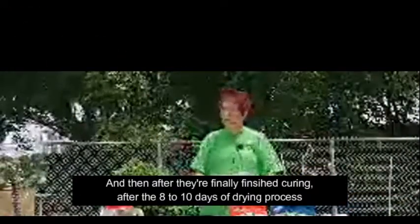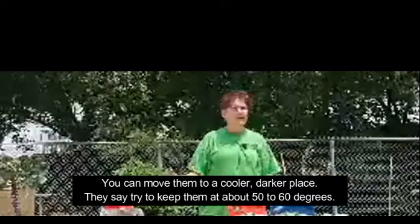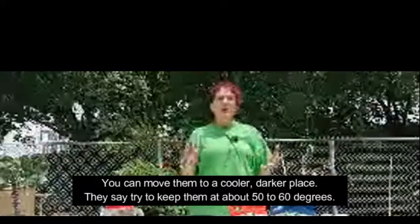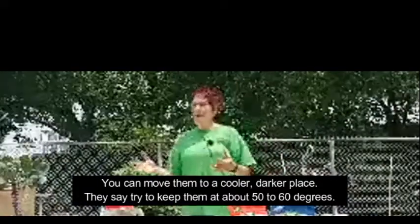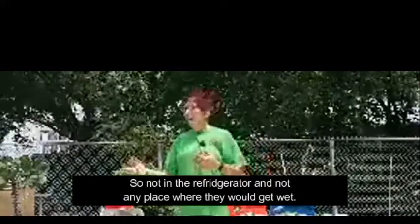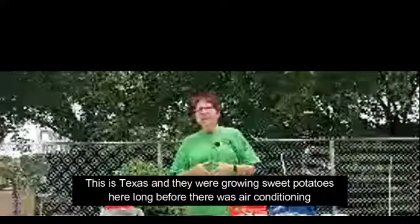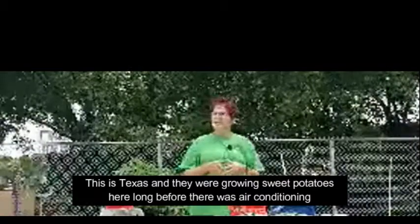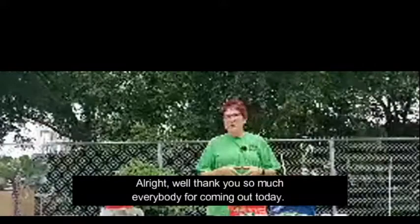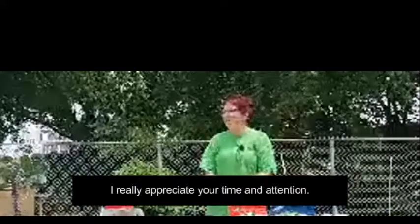This is Texas and they were growing sweet potatoes here long before there was air conditioning, so the 50 to 60 degree storage guideline is just that — a guideline. Thank you so much everybody for coming out today. I really appreciate your time.